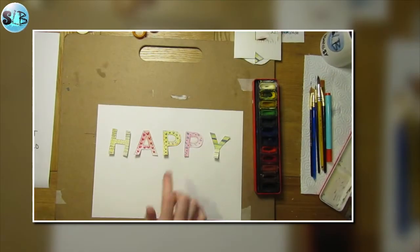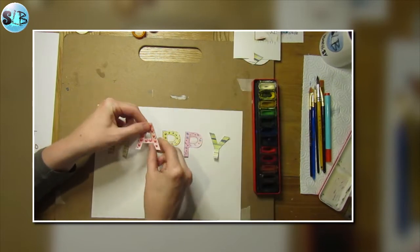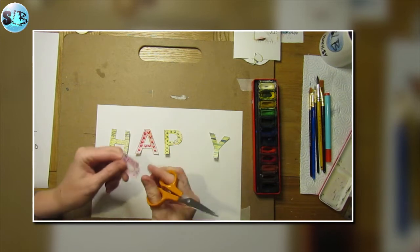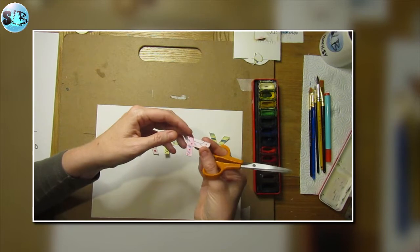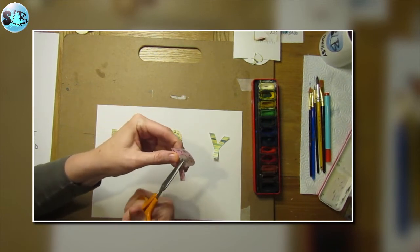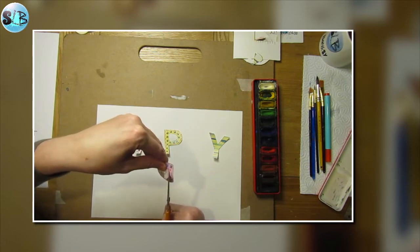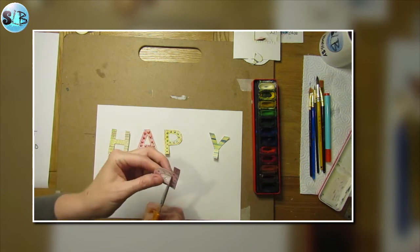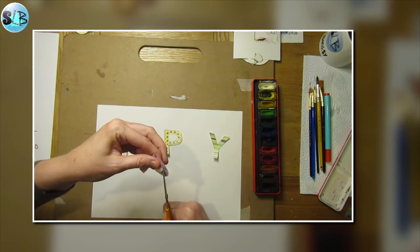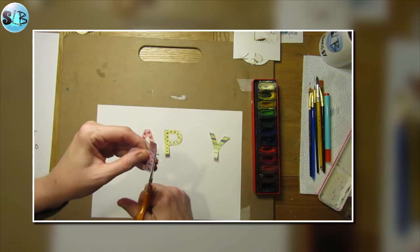Hopefully now you've got all your letters cut out. The middles of these letters I've cut out with a craft knife so they just pop out. If you don't have a craft knife, you'll need a small pair of scissors. You can gently bend your letter over — try not to fold it but don't worry if you do — do a little snip to make a hole in the middle, then gently work around that middle shape following the black lines. Make sure you haven't got any black lines showing if possible. This is really fiddly. If any children are doing this, you might want a grown-up to help with this tricky stage.